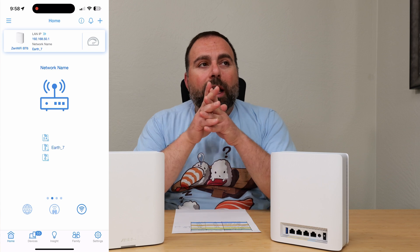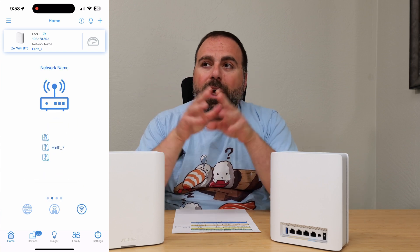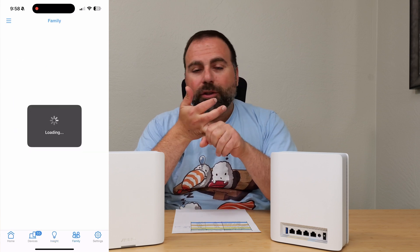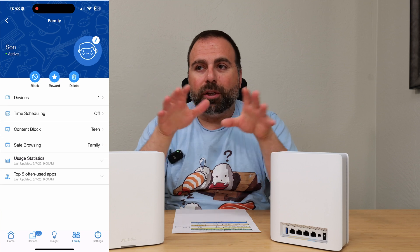ASUS in general has so many options, and what I love about ASUS is that all of these options are included in the price — there is no separate subscription. If you want parental controls, it has it. If you want additional protections, it has it. All of it is included in the price, and I really love that. You can also separate out the SSIDs if you want to.